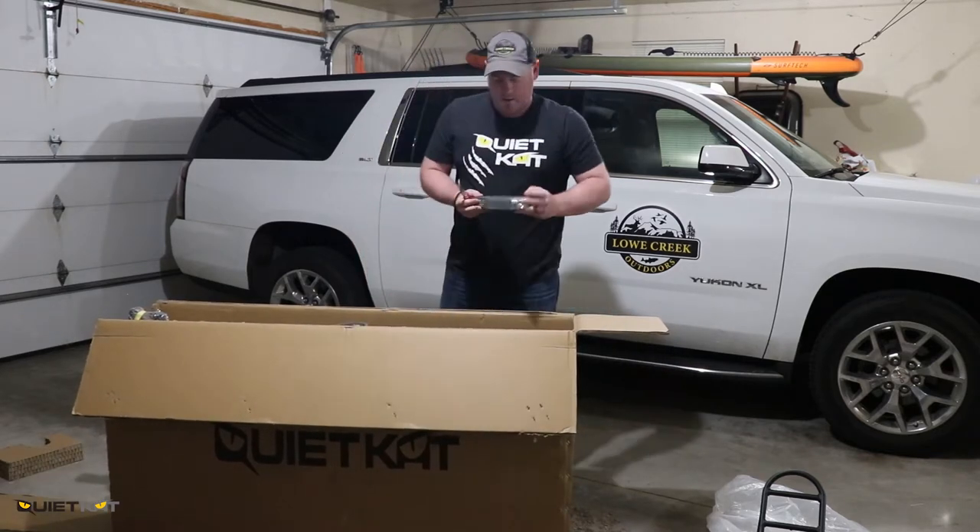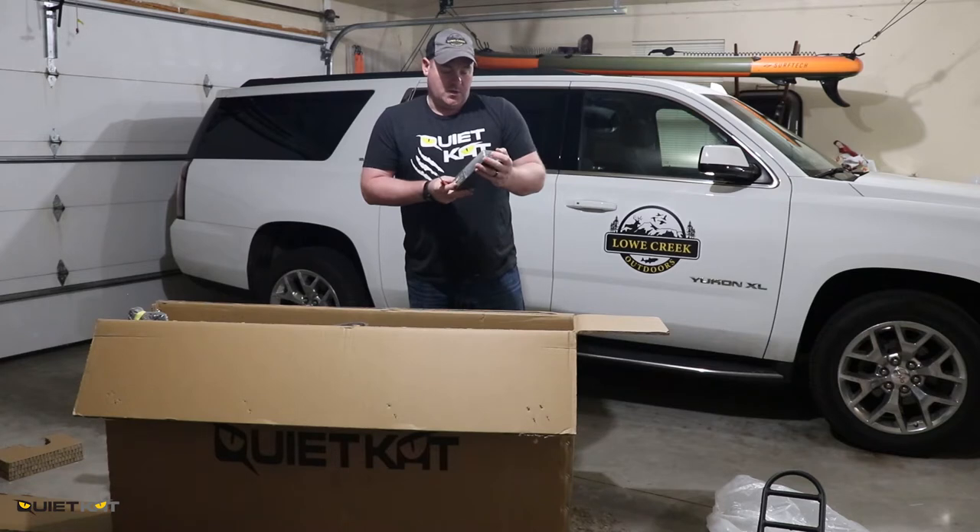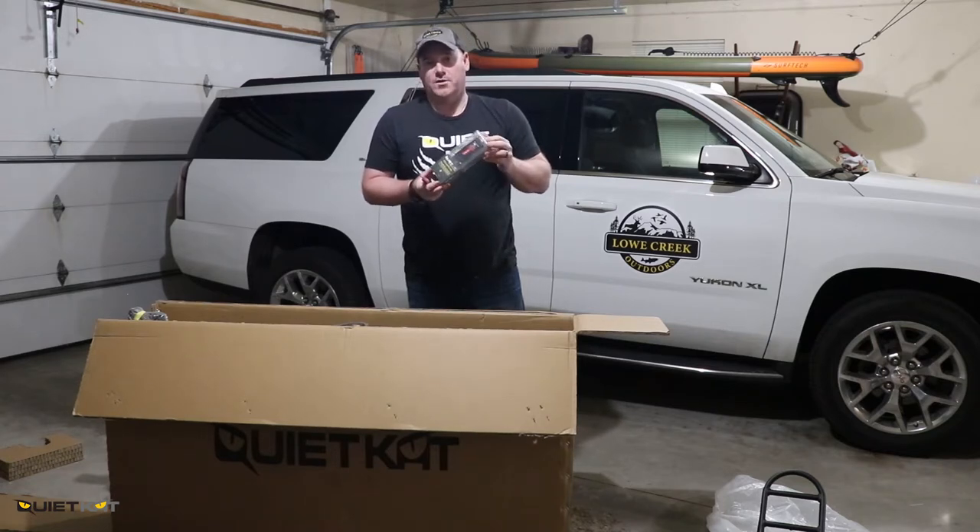We also ordered the Explorer 900 — this is the light that mounts to your handlebar. This will give you either red or white light. We always use the red when we are going to remove it from our stand.